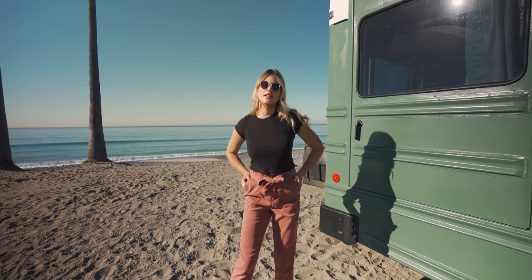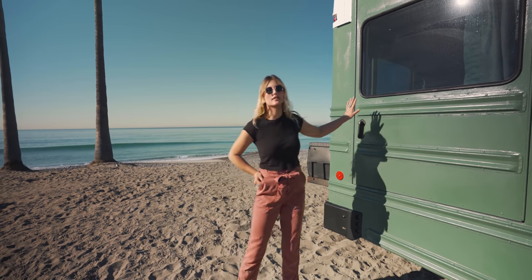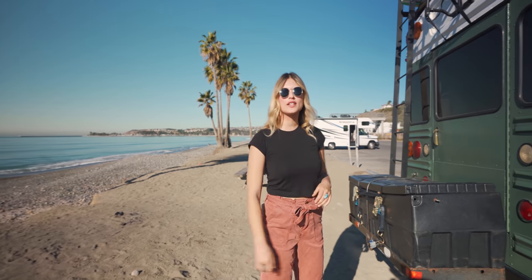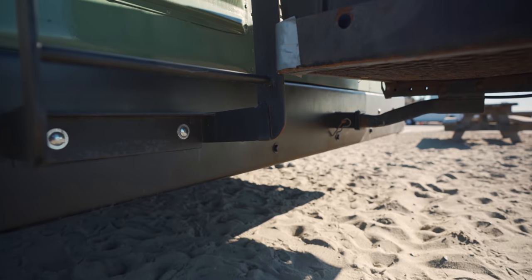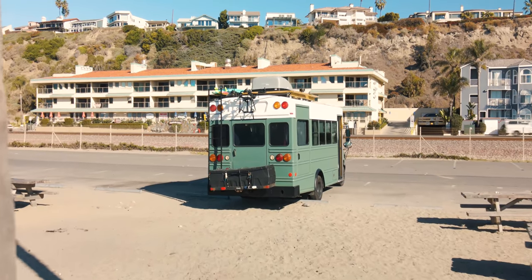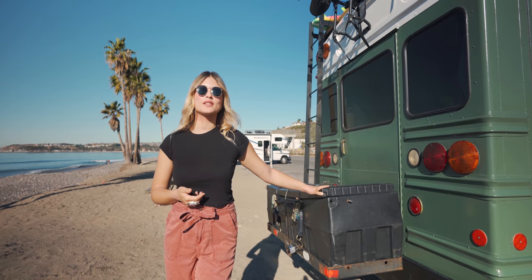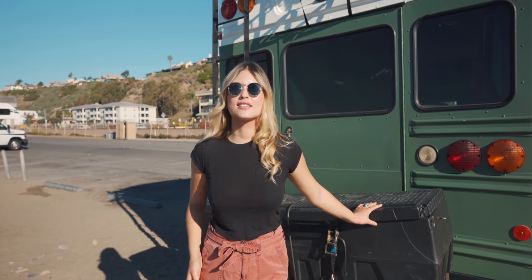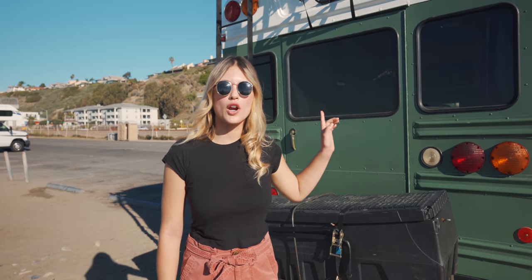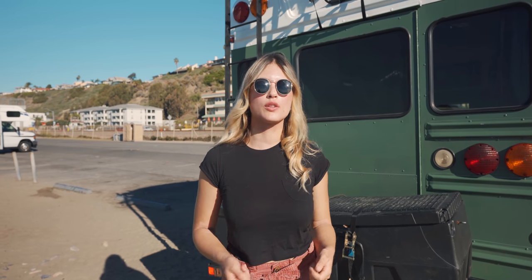We decided to go with the handicap accessible bus because it gives us this extra door in the back and also about two feet of extra space in length. Moving on to the back of the bus, we added a hitch to give us flexibility with carrying or towing things. We also have our bike rack up top and added a ladder so we could access our roof deck. Big shout out to Jason Fisher for helping with all the welding and especially the hitch. Right now for storage we use what we call the black box — we mostly use it to carry firewood and camp chairs. We hope to eventually weld compartments underneath the bus to hold all of our extra things.